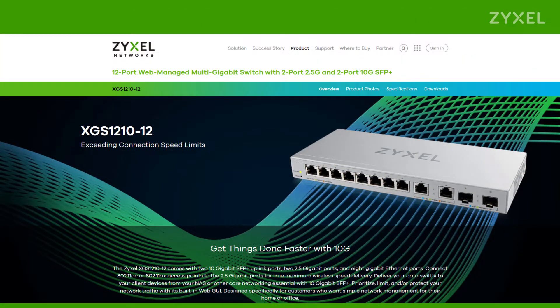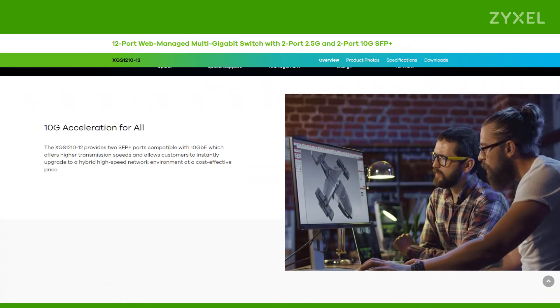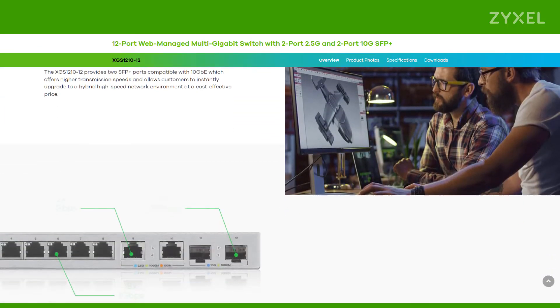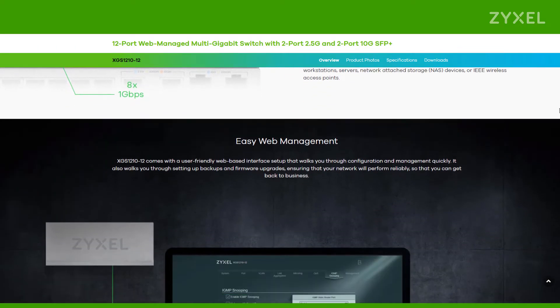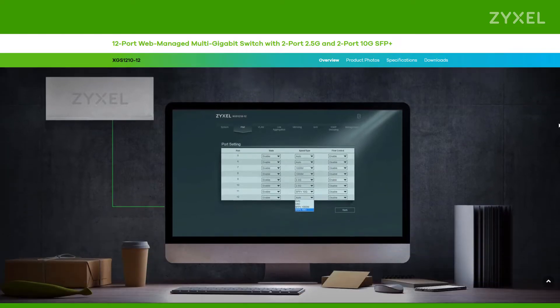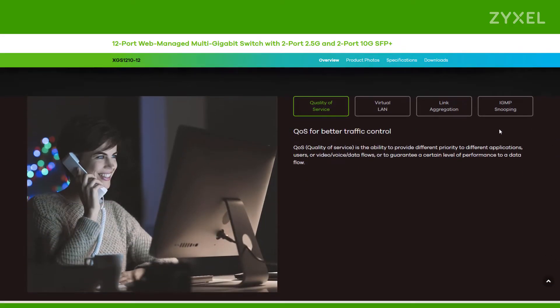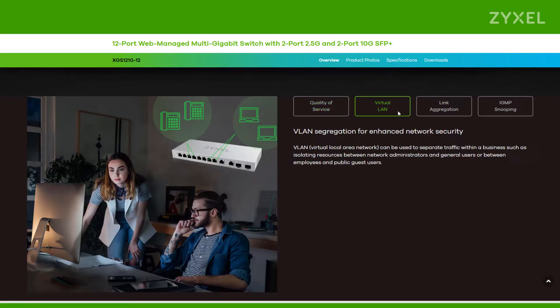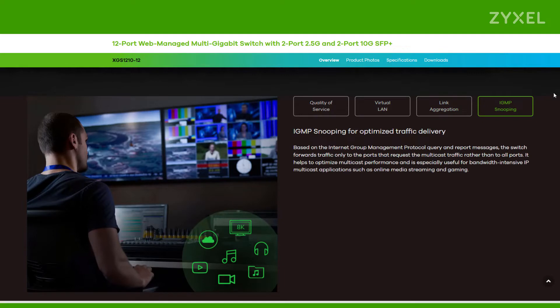The XGS 1210-12 is very easy to install because on the front side you already find the marked connections for any speed that the device offers. Easy web management can be accessed by using the Zyxel One Network utility. In the user interface you can set the quality of service for better traffic control, the VLAN, link aggregation and IGMP snooping.